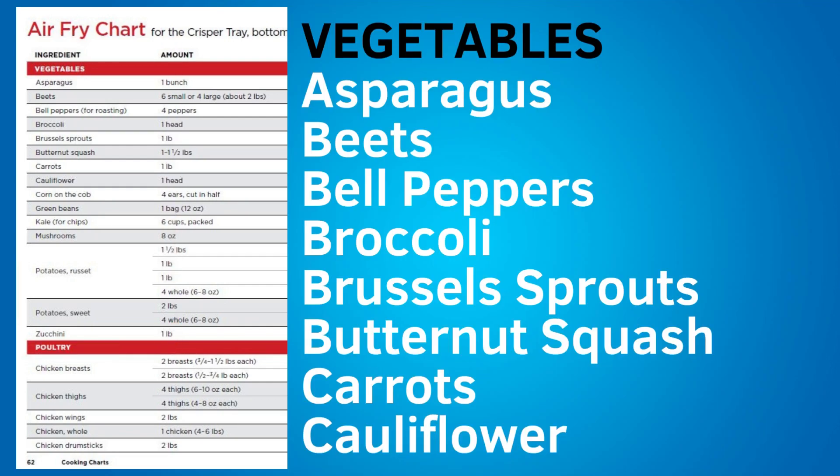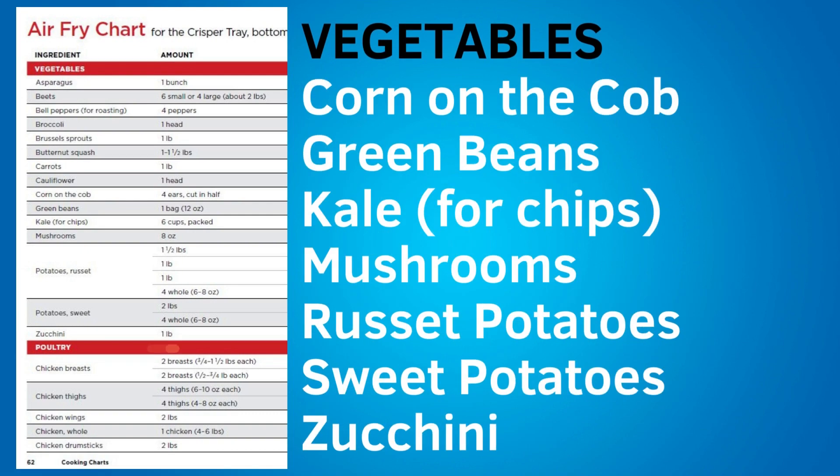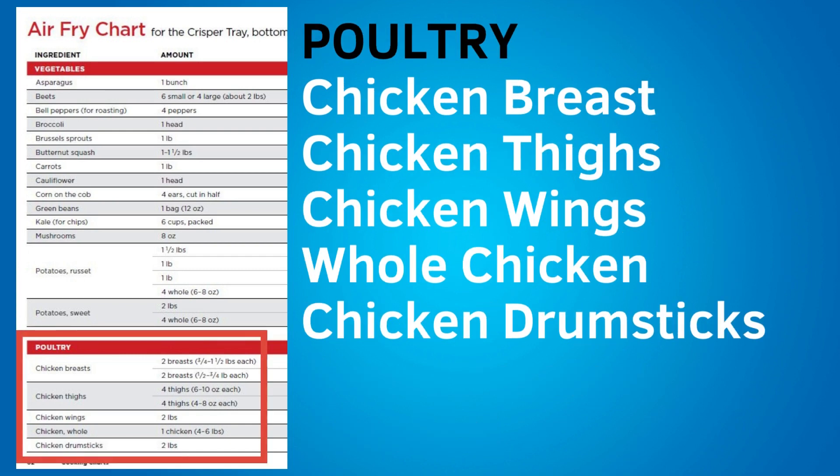The air fry chart covers vegetables including asparagus, beets, bell peppers for roasting, broccoli, Brussels sprouts, butternut squash, carrots, cauliflower, corn on the cob, green beans, kale for chips, mushrooms, russet potatoes, sweet potatoes, and zucchini. For poultry, the chart includes chicken breasts, chicken thighs, chicken wings, whole chicken, and chicken drumsticks. The chart tells the amount of food, preparation such as cut size or bone-in versus boneless, the amount of oil to add, and the temperature and cook time settings.